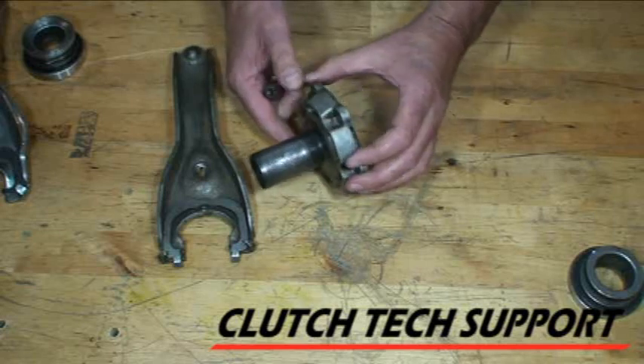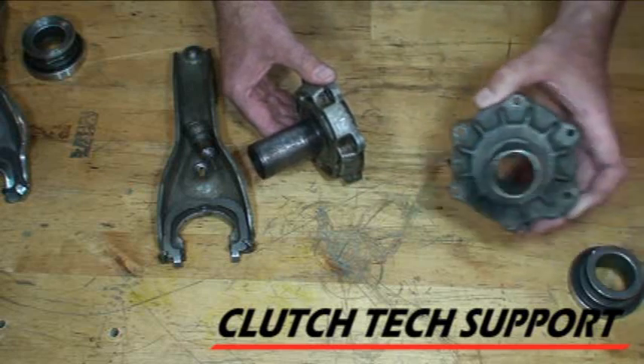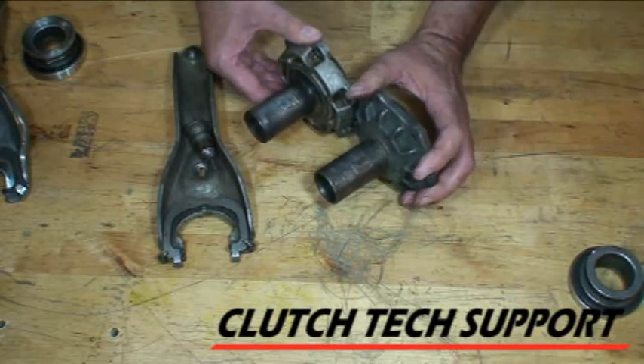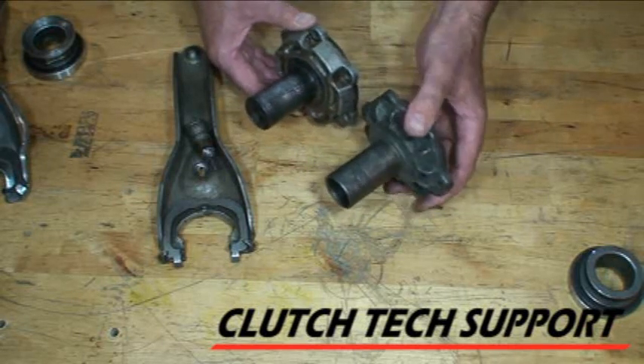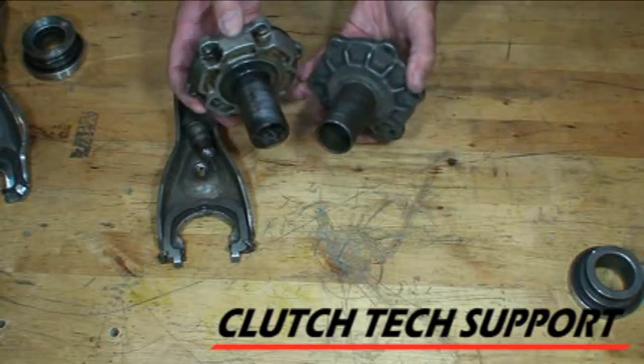The other area of concern are the guide tubes. This is the area where the clutch release bearing slides and rides. They have to be in good condition. Both of these are worn undersized, so when the bearing is installed, the bearing is going to cock and bind a little bit — it's not going to slide freely. Both of these need to be replaced.